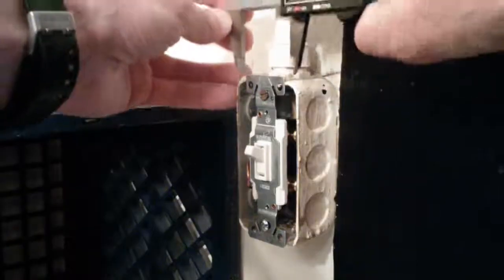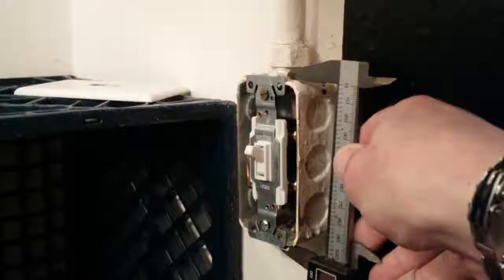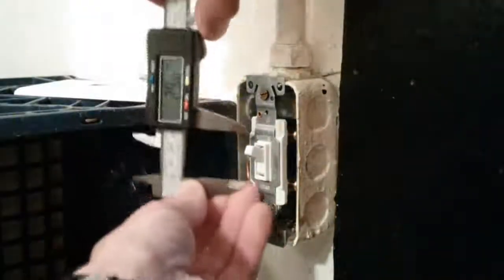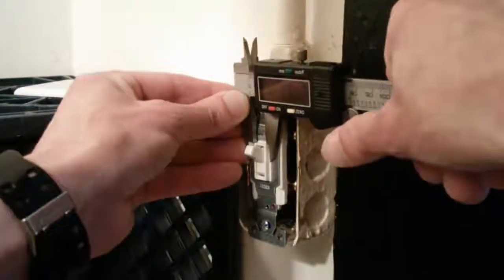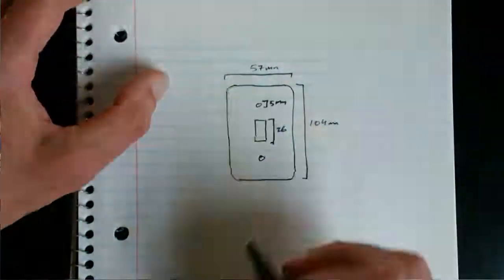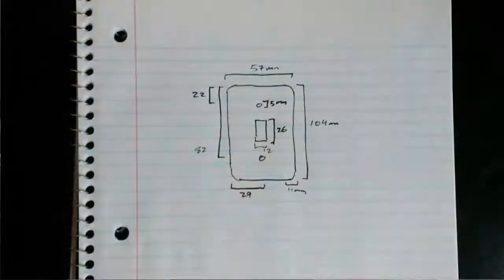Measure all the key points and write them down — the length, the width, the distance from the box walls to the screw holes and the switch opening, and so forth. You're going to be recreating the cover plate, so collect as much data as you can without getting electrocuted. Once you have that, it's on to the design phase.